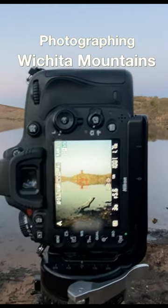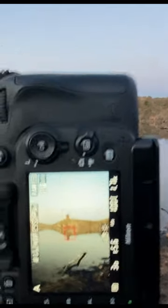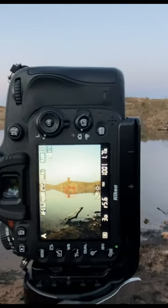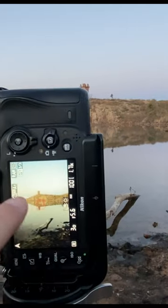Let me walk you through the composition on the back of the camera here. In the foreground I've got this piece of wood that's actually pointing the wrong way, but I'm not going to go move it — it's really lodged in there. I kind of liked it there, and then you get the tower off in the distance.